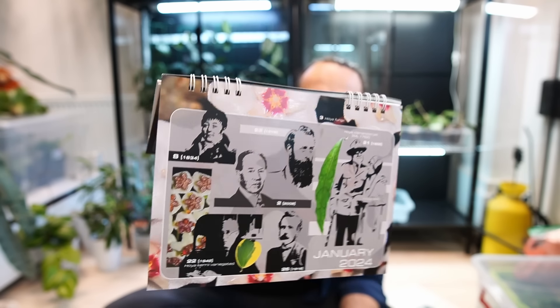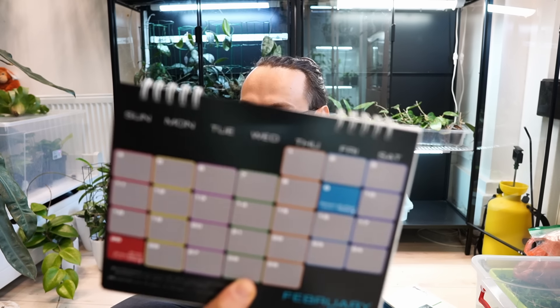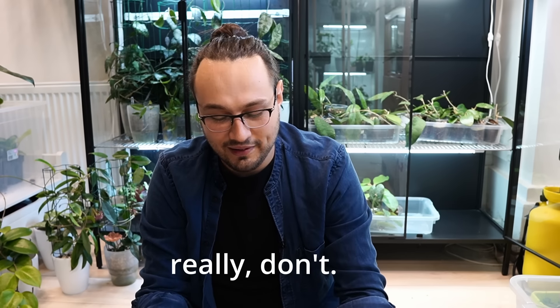I have no excuse — I'm late even for Chinese New Year. This is the Hoya Epithets and Memorial Calendar. What you will see in this calendar is a lot of people who have contributed to the genus, and Hoyas that are named after them. On one side you have the calendar, and on the other page you can see some of their photos, their names, the plants. I unboxed this calendar in February — excellent. It's not too late to get one. Follow my example: start getting your calendar in March.